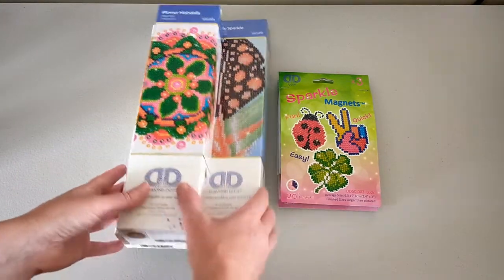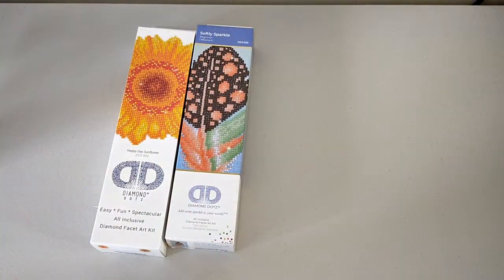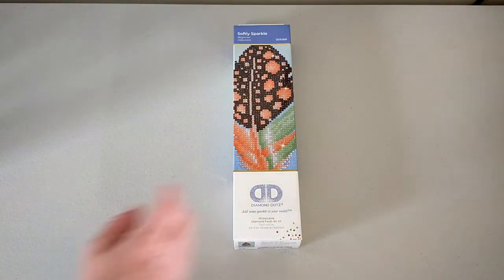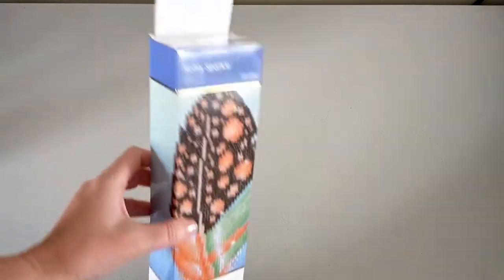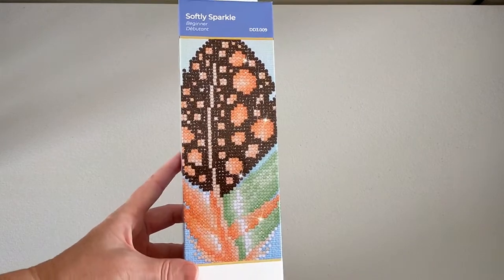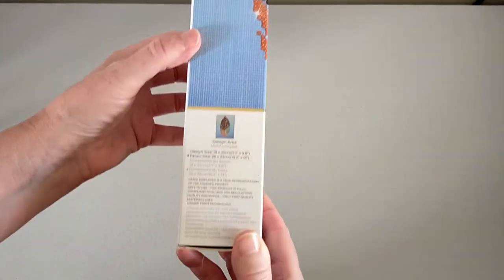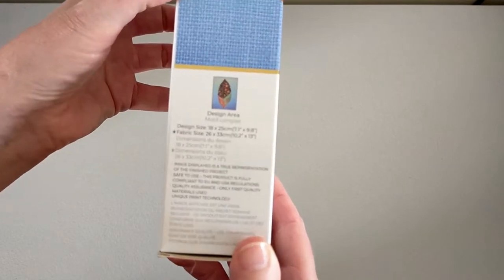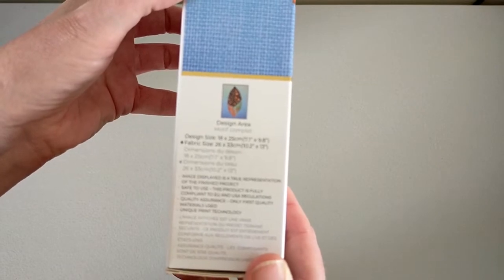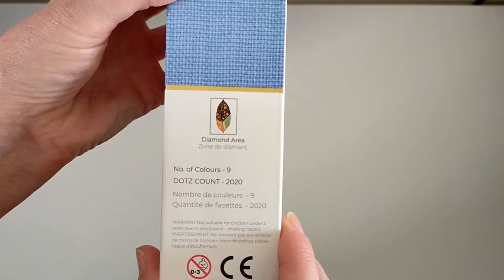I got three bigger kits and a couple of little ones, so I'll start with this one. Diamond Dots come in these beautiful boxes. This one is a beginner kit called Softly Sparkle. On the side of the box it tells you your design area and design size — this one is 18 by 25 centimeters. It shows it's a partial and it's got nine colors.